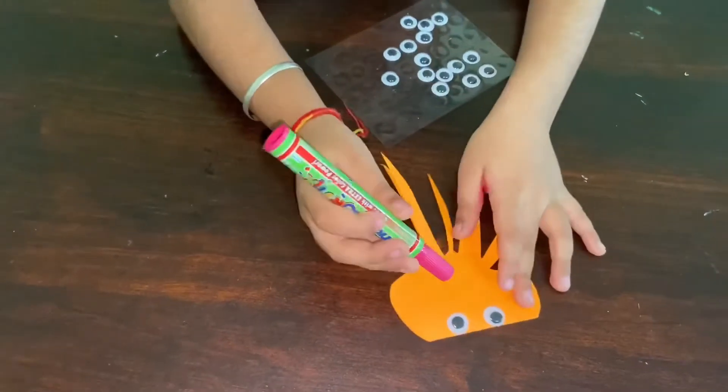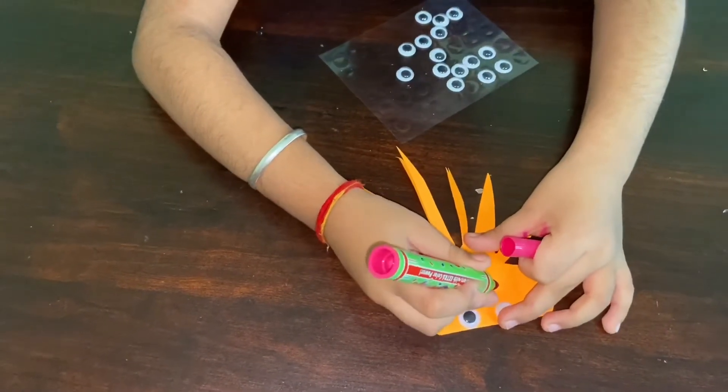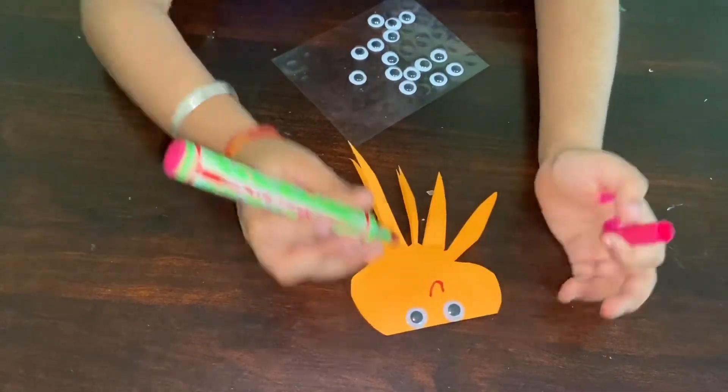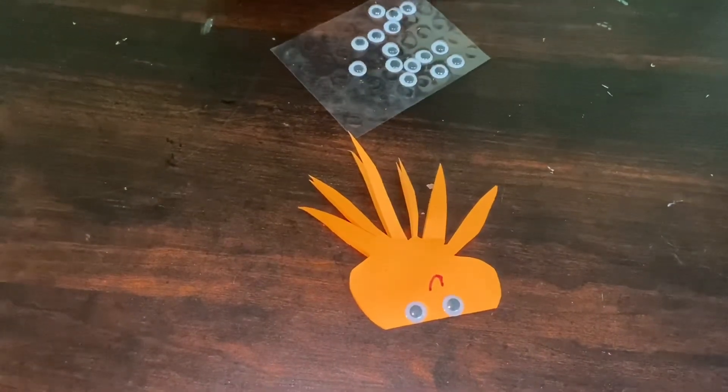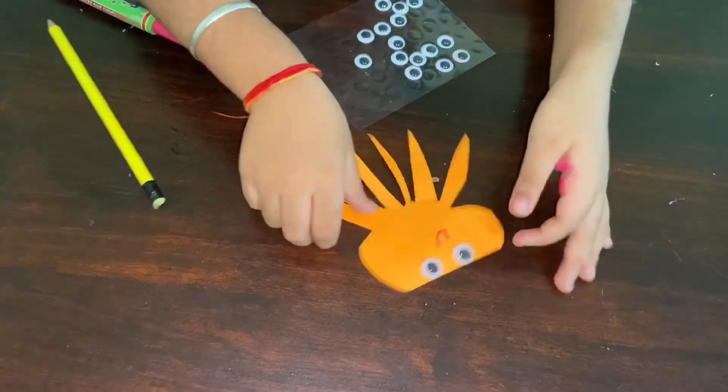It will make faces, smiley faces. I have made it. It's done. Now everything is done.